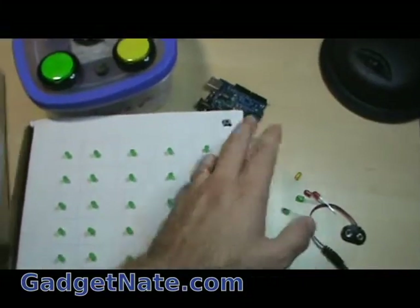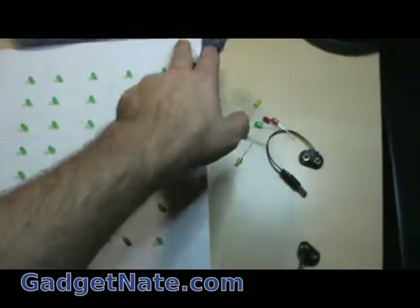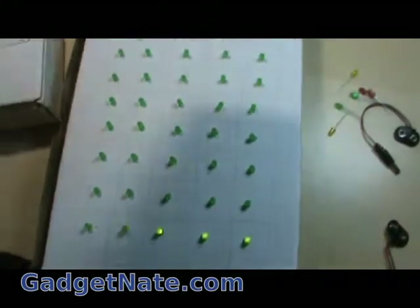You press this reset button. I've made it so that if you press the reset button twice, it will actually play music or stop playing music. So here we go, we'll start with the music.